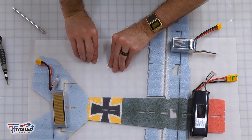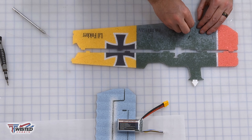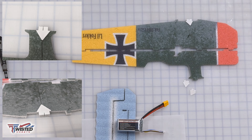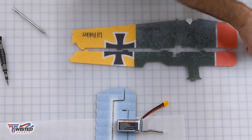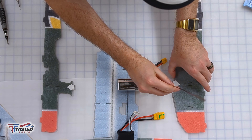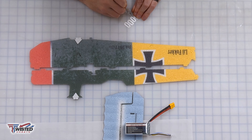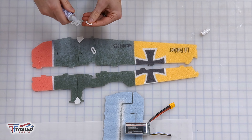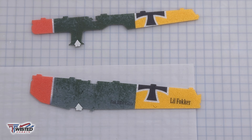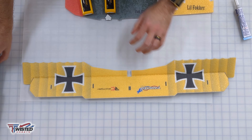Moving on to the fuselage doublers. We're going to put these on each side of the fuselage and then the wings will mate with them — at the bottom and top of the fuselage. I had one on wrong, so I corrected that. I'm putting these on with foam tack and setting batteries on top to keep them pressed together while they dry. I also put on the fuselage reinforcements — those go on each side and the landing gear passes through them to keep the foam from ripping.